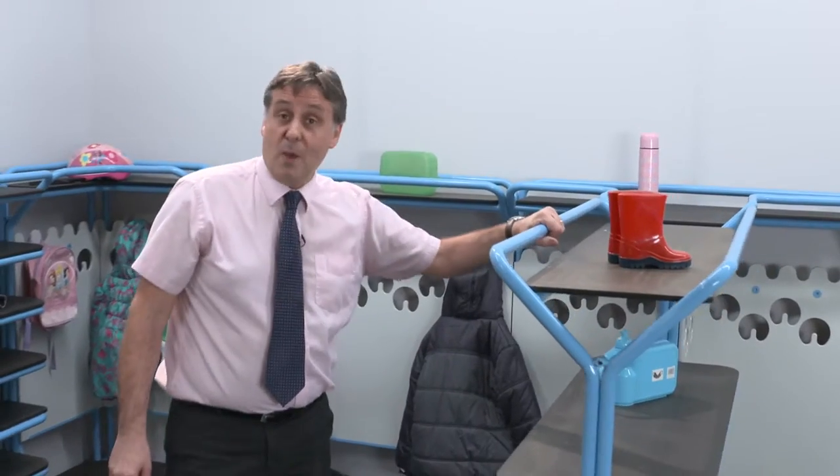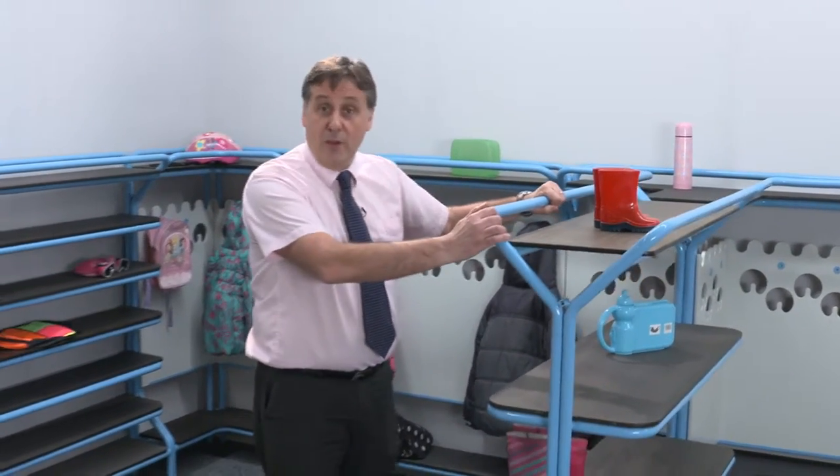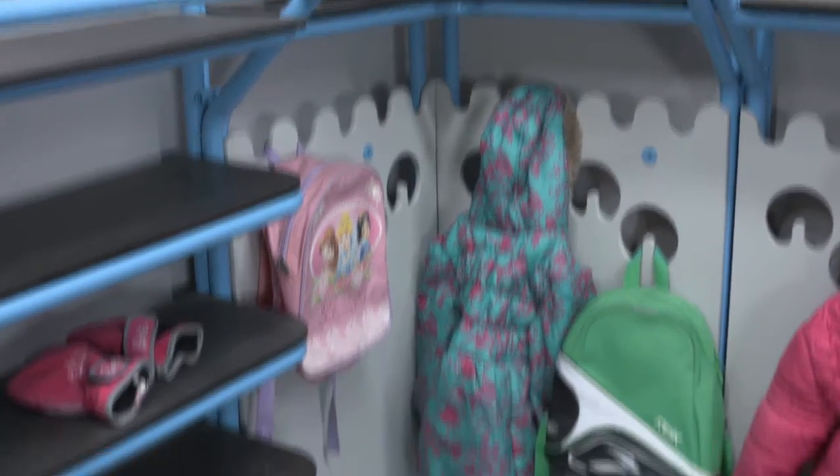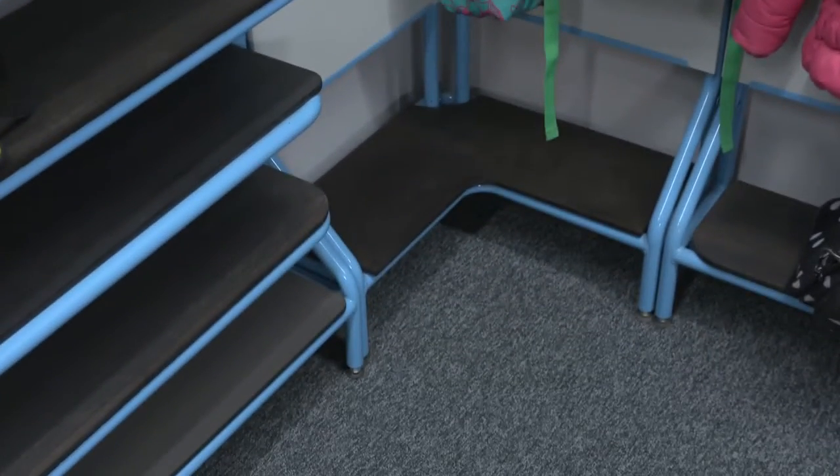It's the Ambic Coats, Bags and Boots solution and it's very, very durable. The beauty is it's a modular system so you can fit the component pieces into your space as and where you wish it to be. It also means that you can purchase it in individual components and build it up over time.